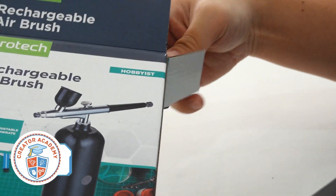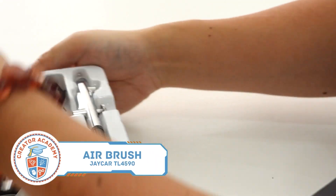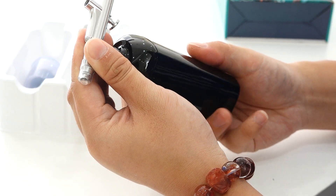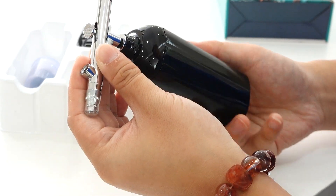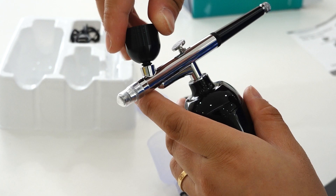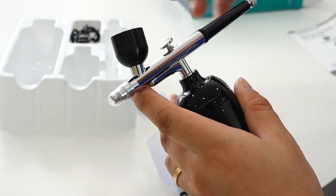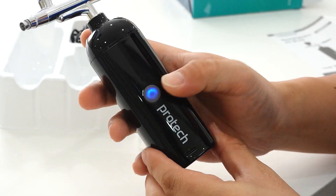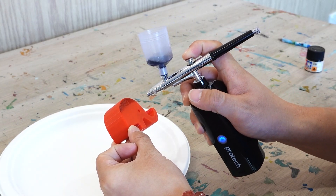Airbrushing works best on models with large, smooth areas that need an even coat of paint or when you want to make smooth colour changes. Back in my day, airbrushes were noisy, bulky and hard to use. But now we have these rechargeable airbrushes that work like a dream. Simply charge it up, adjust the flow rate, fill it up with your desired paint and go. Just remember, like with all tools, keep the airbrush clean after use for best results.